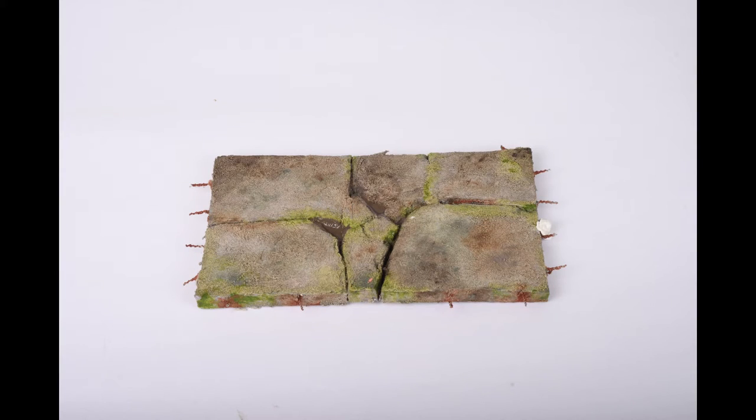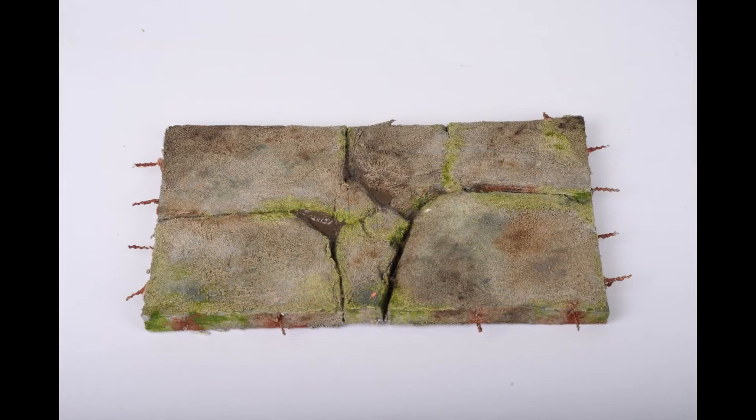There will be a bit more weathering done when the whole model is finished, so I hope to see you next week. Thanks again for watching and take care. Bye bye.